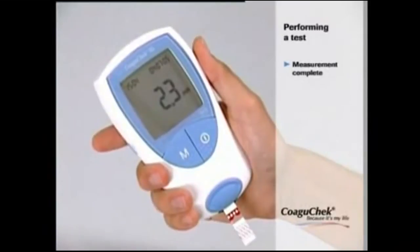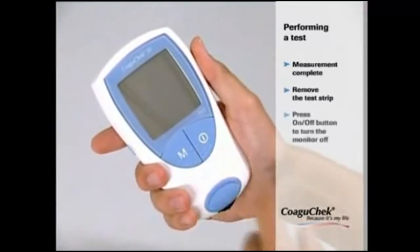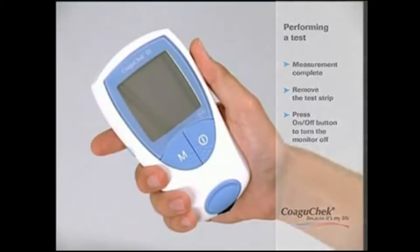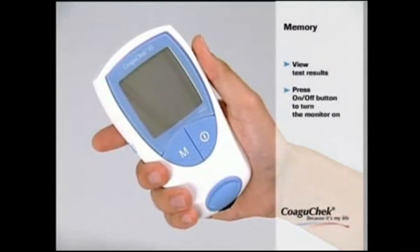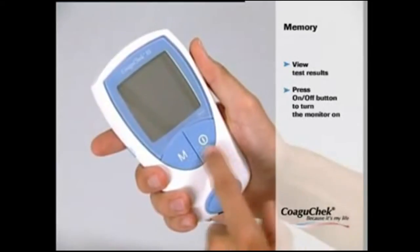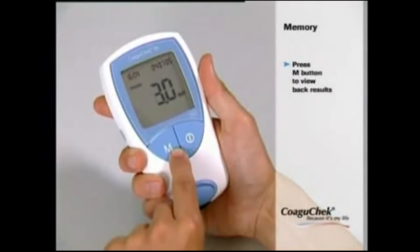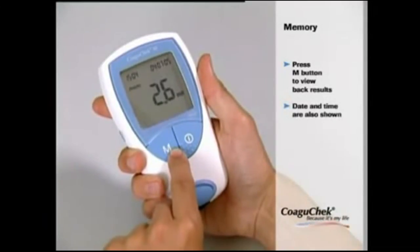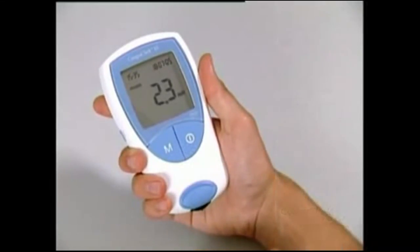Congratulations — you have successfully completed the measurement. Please remove the test strip and press the ON-OFF button to turn the monitor off. If you wish to view the last results, press the ON-OFF button to turn the monitor on again, or press the M button to directly enter memory mode. To view back results, press the M button. Date and time are also shown, making it easy to enter results in your coagulation diary and for your doctor to interpret the values, ensuring your therapy is optimally geared towards your needs.